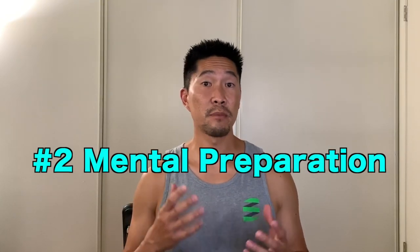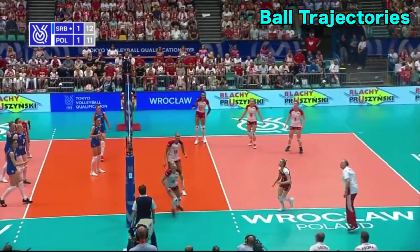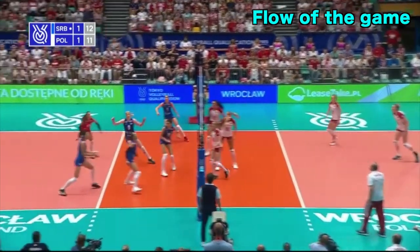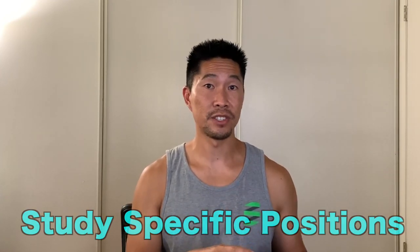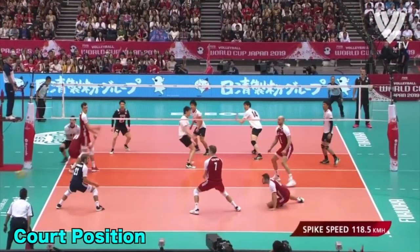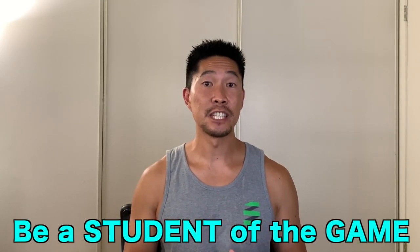The second area for getting back into volleyball is being mentally prepared. You can develop your mental conditioning by watching volleyball games and studying specific positions. It's very possible to be physically ready but not mentally ready. By watching top-level athletes play your sport, you subconsciously store their movement patterns, ball trajectories, formations, strategies, and the flow of the game. By studying specific positions, you will internalize their techniques, decision-making, body language, positioning on the court, and how they interact with other players. I always recommend being a student of the game, especially when you cannot play.